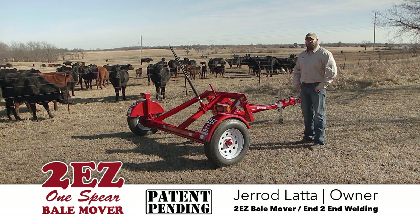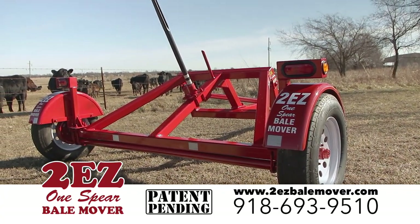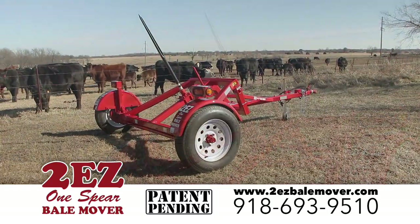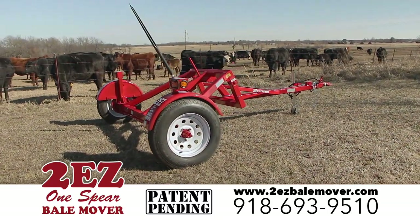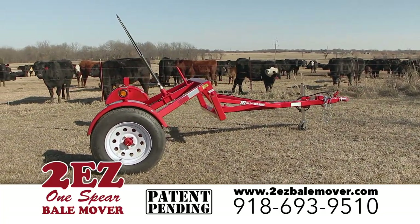Today we're going to talk to you about our new trailer, the 2EZ-1 Spear Bell Mover. A lot of you all know already of the 2EZ-1, which had forks and cradled the bell. Our newest design is more streamlined, with the same functionality as the 2EZ-1.